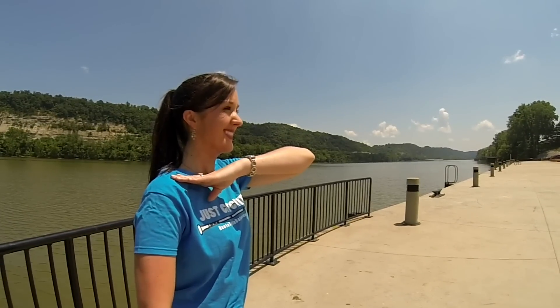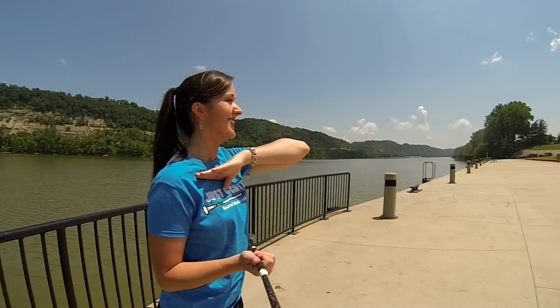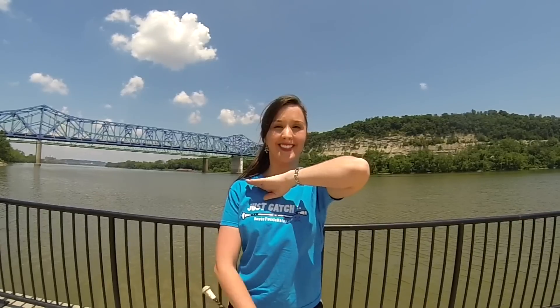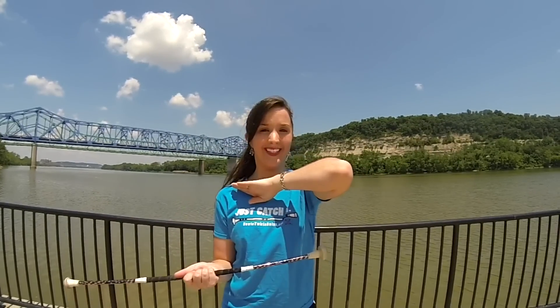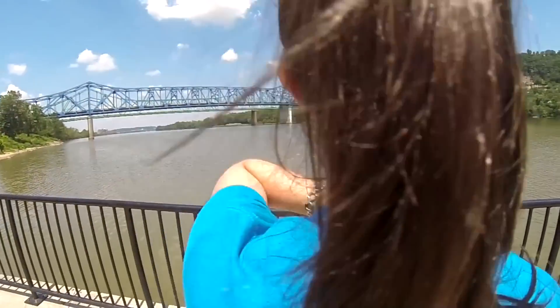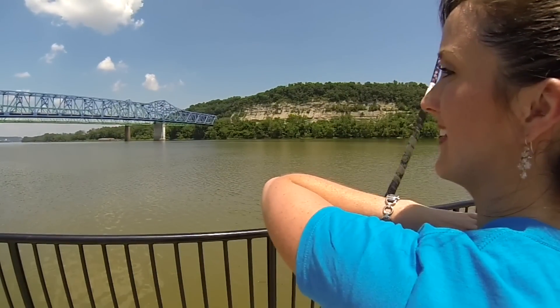You will catch the baton in your right hand palm up. It should look like the baton is falling into your hand. No slapping or grabbing to catch the baton is necessary. Just a side note: even though this is called an elbow roll, it technically does not roll on your elbow. It rolls on your arm between your elbow and shoulder.